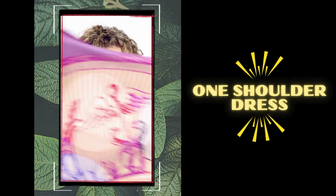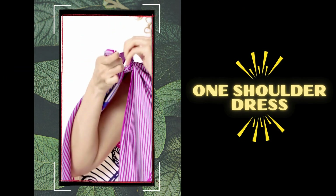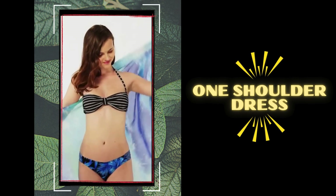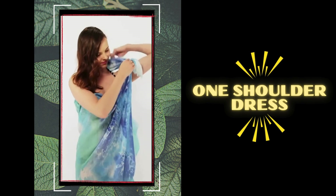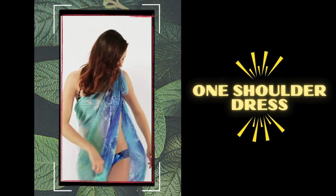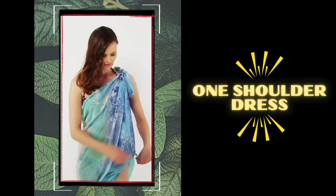Number 5: one-shoulder dress. Elevate your beachside glam with the allure of a sophisticated one-shoulder dress for all the sunset getaways. Pair it with statement earrings and metallic sandals for an effortlessly chic ensemble. You can also complete the look with additional fabric tied from both sides near your waist or hips to add a sexy and breezy flare.